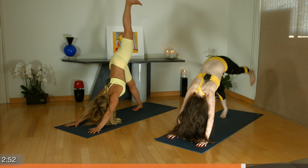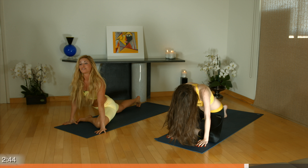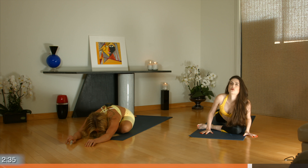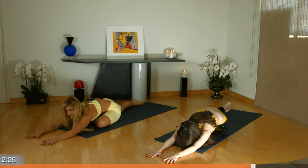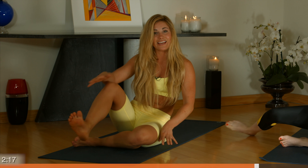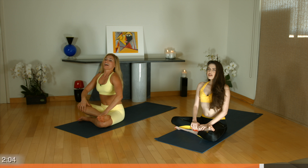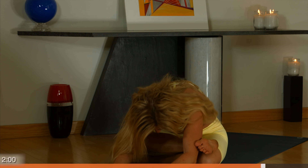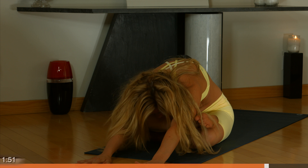Inhale your left leg high, exhale through — half pigeon on the left. Find the center of your hips. Inhale here. Exhale, walk your hands forward. On your next inhale, walk your hands back up. You're welcome to stay here or come into double pigeon. Bring your right leg around and cross it over your knee so your foot is outside of your knee. If this is a little bit too much, you don't have to fold over — you can just stay right here. Otherwise, exhale, walk your hands forward. Take a few deep breaths and relax into this pose.